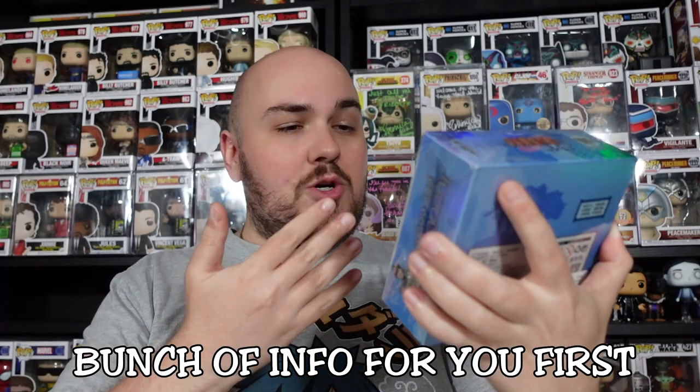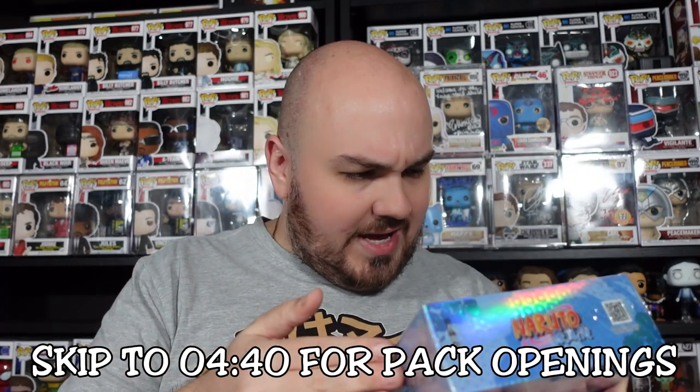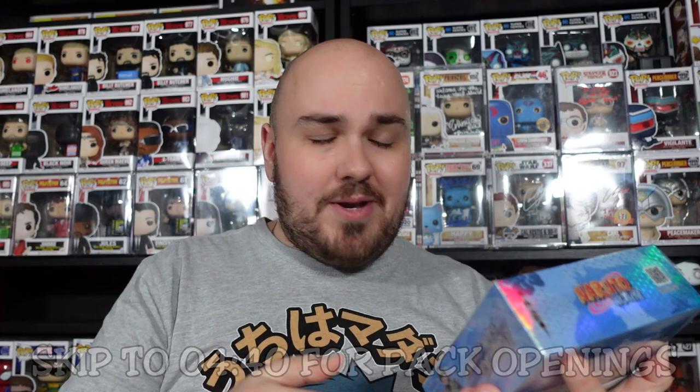Alright guys, so I've had this box for a while and I've been really, really eager to get into it. As I mentioned, they are called Kaiyu cards. I'm not sure if that is the distributor — someone do let me know in the comment section below if they do know. But yeah, I just know them as Kaiyu cards. They are an officially licensed product from China. I actually discovered them over on BAM Collectibles.